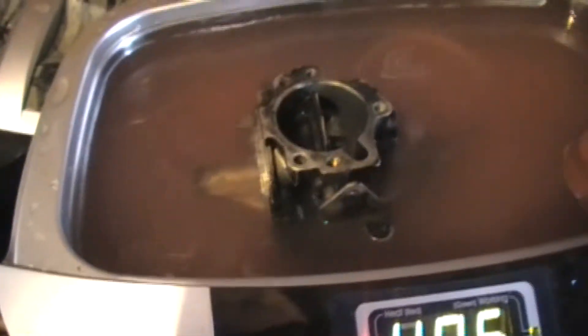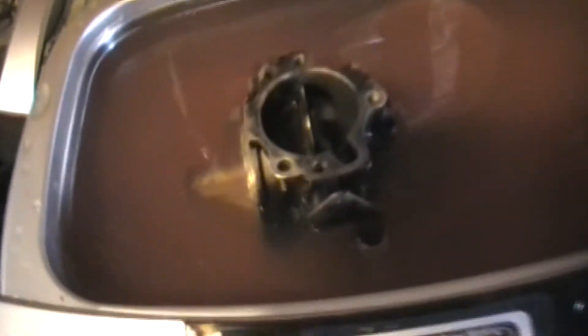I've got the carburetor off of it and I'm going to stick it in this ultrasonic cleaner that I picked up. I've got it in here. I'm going to turn it on and show you what it does. What I've done so far is I actually turned the heater on — which is this light here — and let it sit for a little bit so it starts to get warm, and then I turn it on.